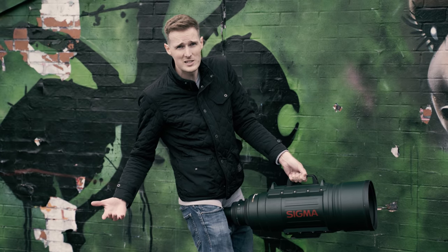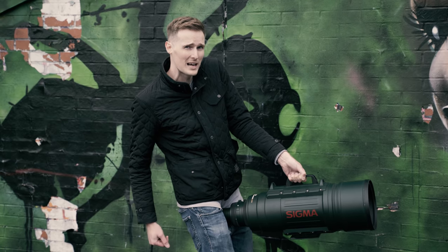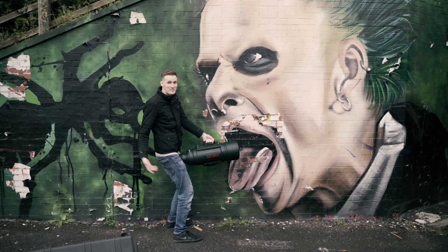For some reason Sigma have trusted us with this lens, so we've taken it to the most stabby part of our hometown to take some photos. I mean, what could go wrong?